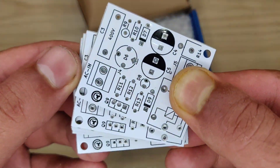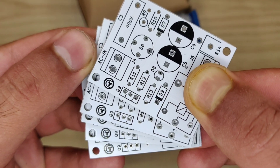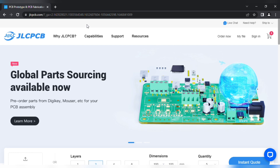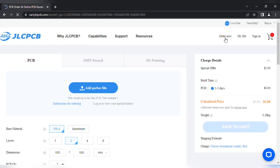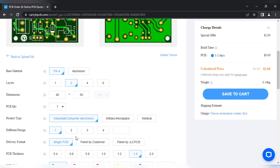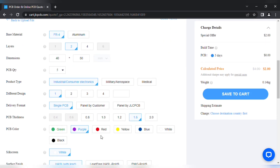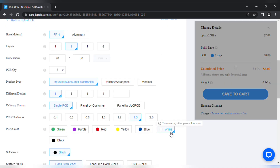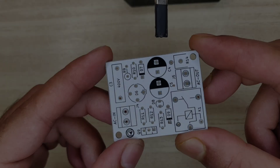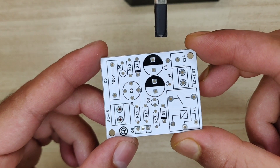For easy assembly of this circuit, I designed a PCB and ordered it from JLCPCB. They offer five pieces of PCBs for just two dollars. You can visit jlcpcb.com, click on 'Order Now,' and add your PCB Gerber file. After upload, you can see a preview of your PCB and set the quantity and color according to your requirements, then save to cart for checkout. Here I have got the white PCB and it looks nice.